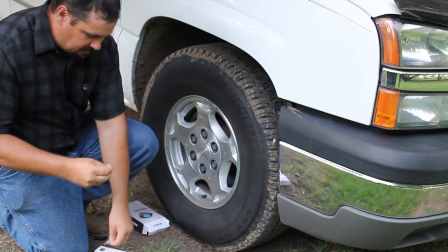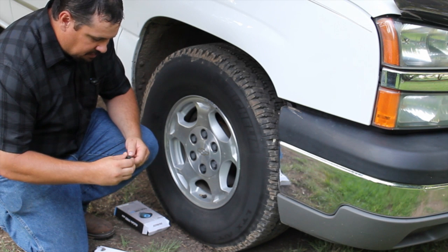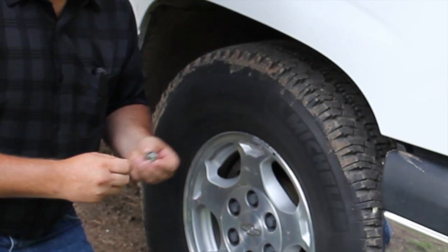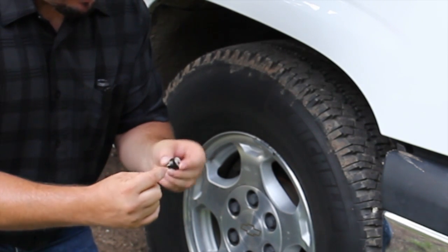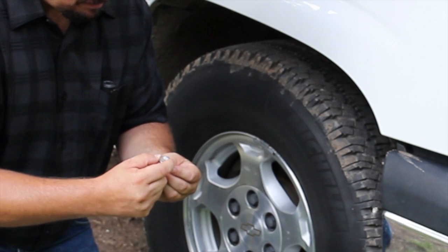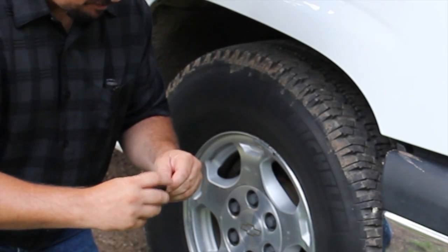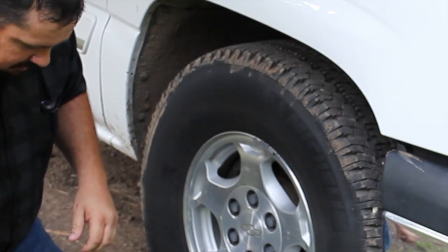Each one of these sensors has a battery that you put in. Take the cover off — it screws off. The battery slides right through the opening and just slides in like this. Then put your cover back on. You don't want to get it too tight and strip anything out.